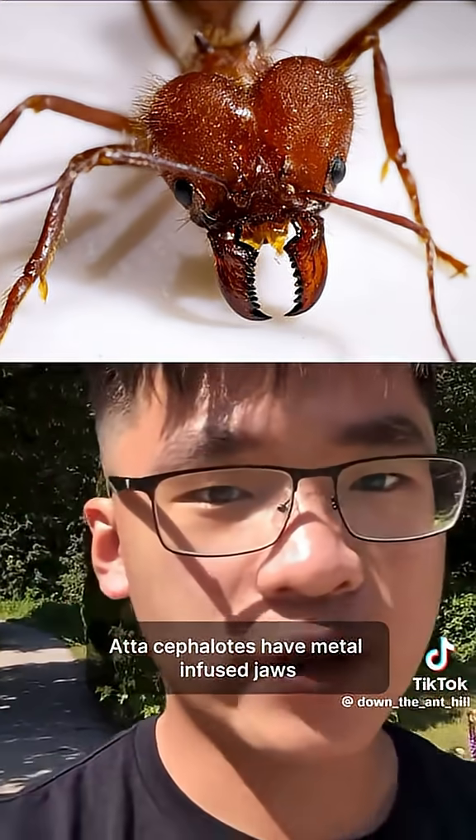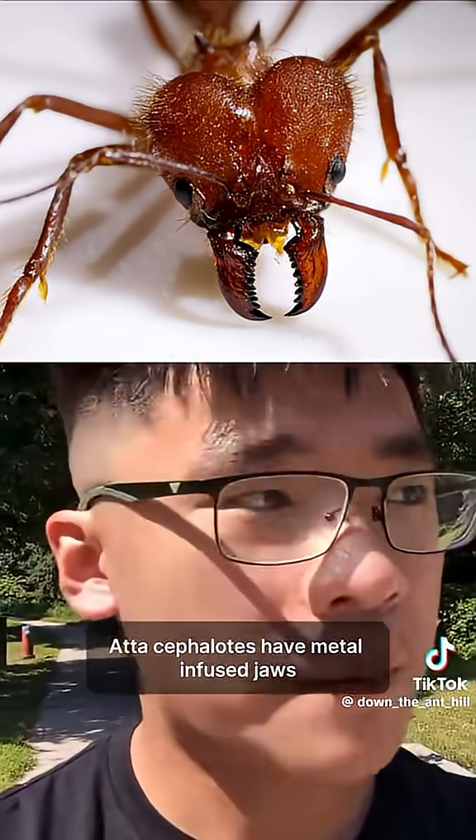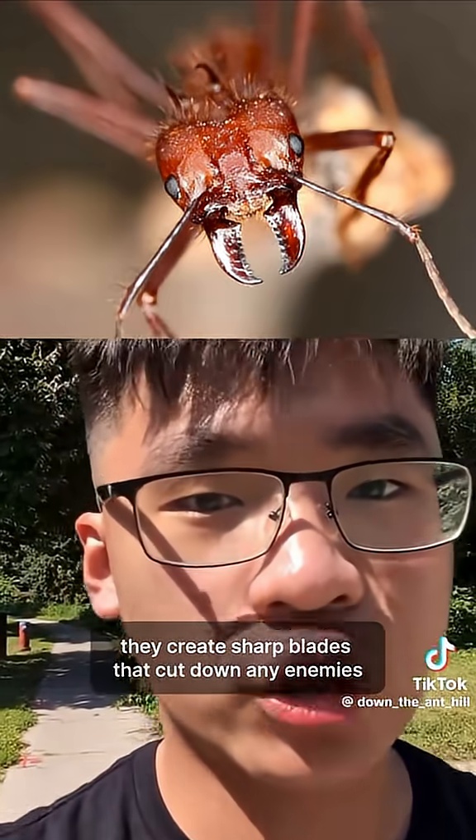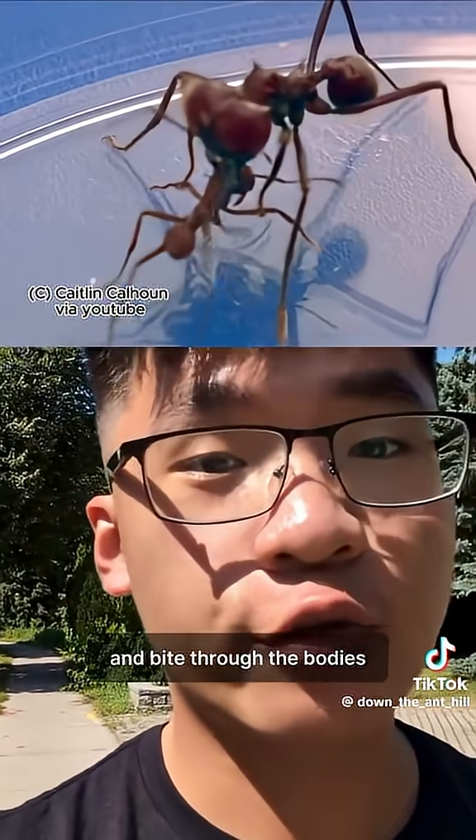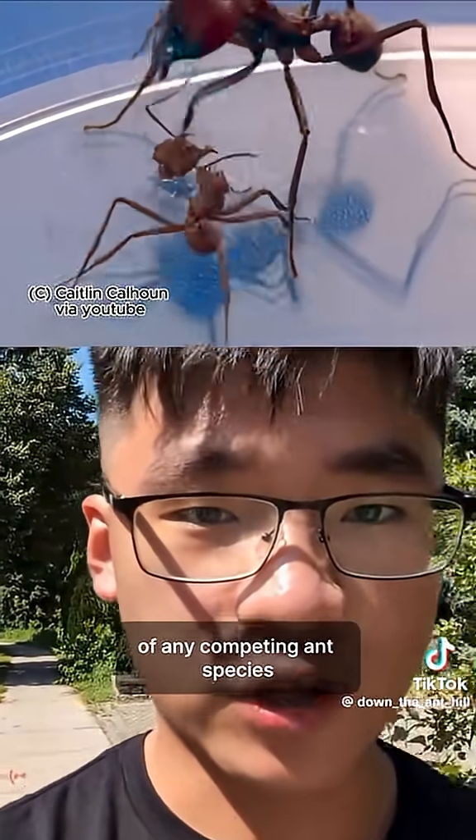Giant leafcutters, Adacephalodes, have metal-infused jaws. By lining their teeth with zinc, they create sharp blades to cut down any enemies. Those teeth are strong enough to rip through human flesh and bite through the bodies of any competing ant species.